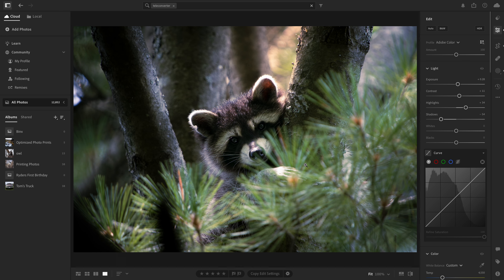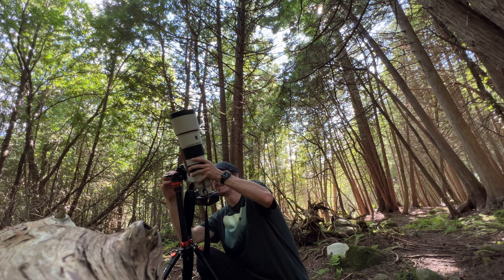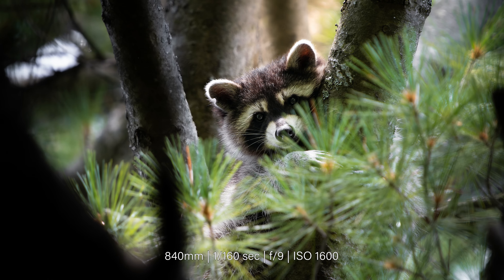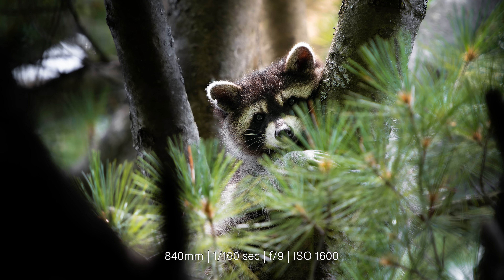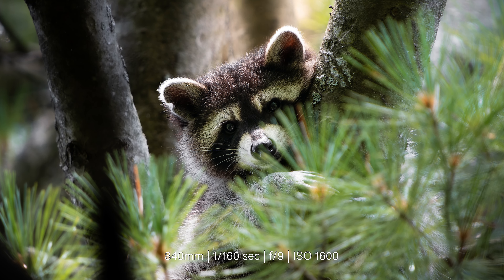And here's one more, and probably my most popular image of the summer, for obvious reasons. To capture this adorable portrait, I angled my camera up at nearly a 90 degree angle, with the sun shining through the tree and backlighting the subject. Despite cropping the image an additional 45%, it still retains its sharpness and detail.